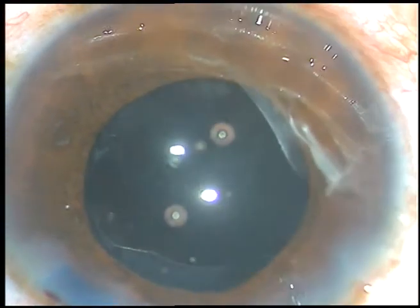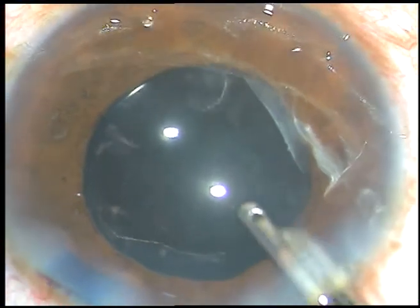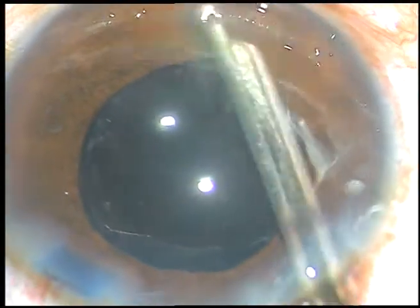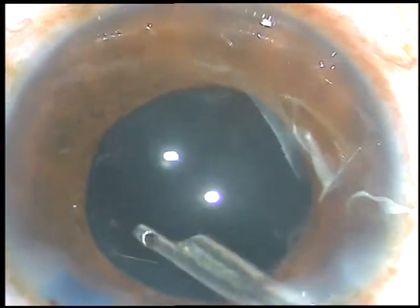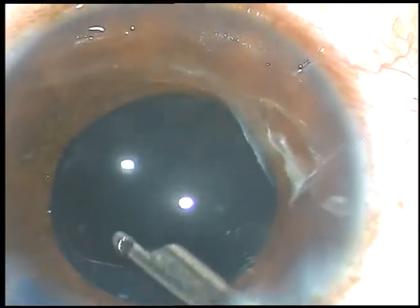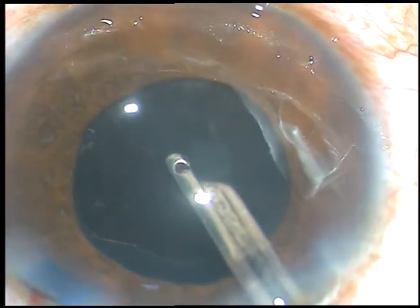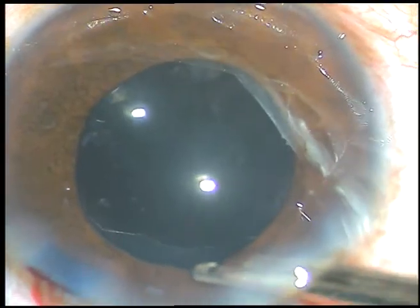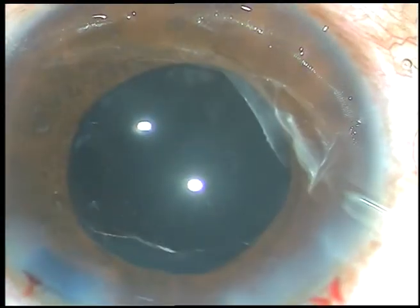So, the message which I want to pass in this video is: if you feel that the rhexis is small, you can enlarge it after implanting the intraocular lens. Thank you very much for watching. I hope this video will help you in your practice.